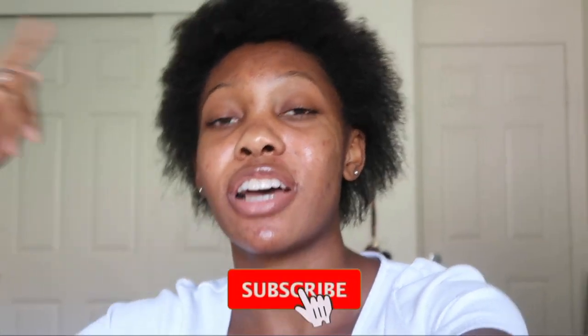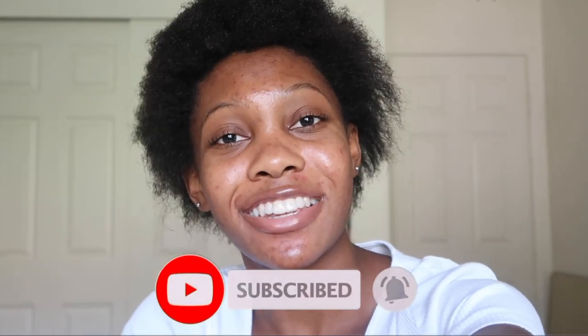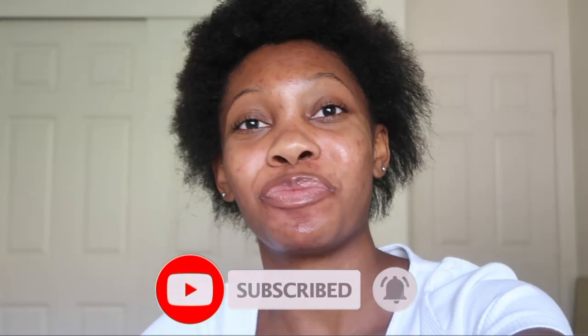This is the end of the video. If you stuck to the very end I greatly appreciate it. All my recent uploads and social media links are down in the description box, so be sure to check those out. I post on Wednesdays and Sundays, and I'll see you next time — peace!